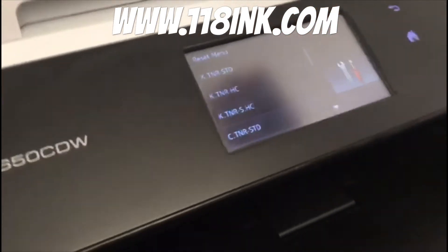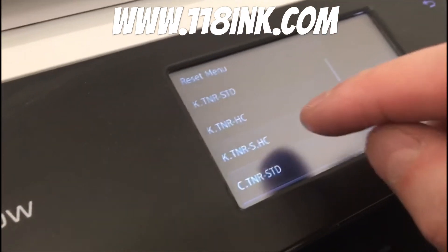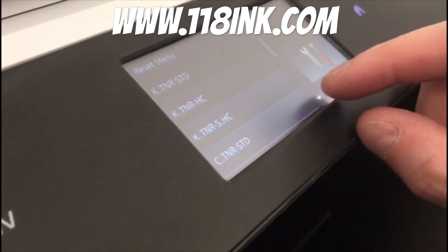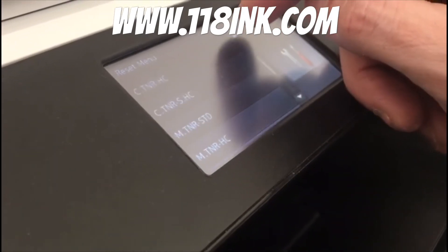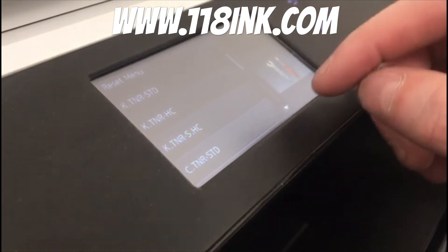You can see the reset menu right here. All these are the different colours of the toner — the high capacity ones are shown first, then the standard ones. You can reset either one anytime you want. The other day the cyan was gone, so I reset them all.